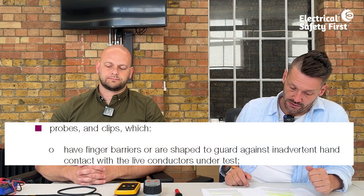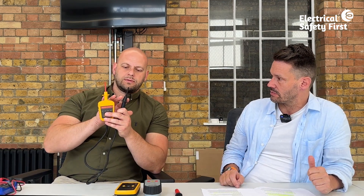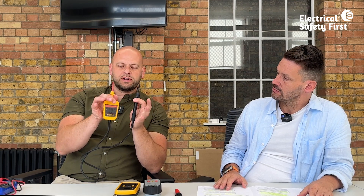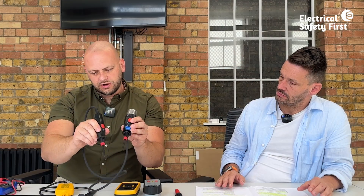So we've confirmed BS EN number and rated installation category. GS38 also requires that probes have finger barriers or are shaped to guard against inadvertent hand contact with live conductors. These finger barriers aren't just for show — they stop you physically slipping onto something potentially live when putting pressure onto terminals. Always keep fingers behind the guard.